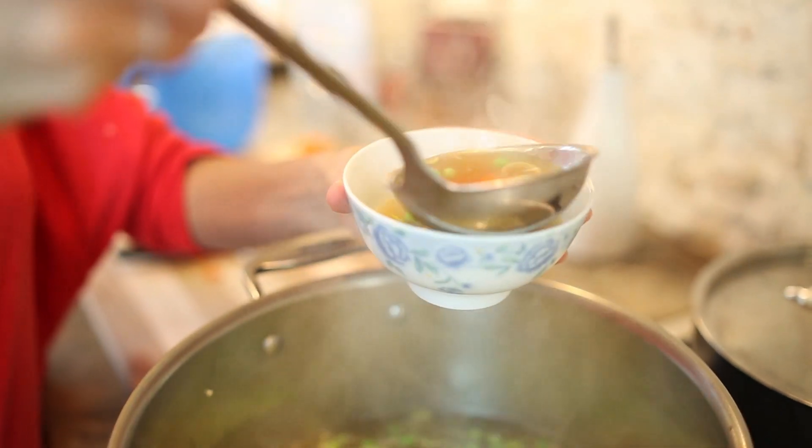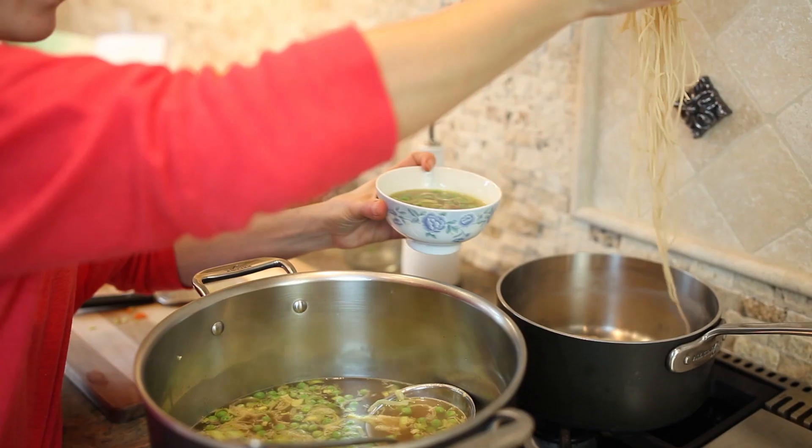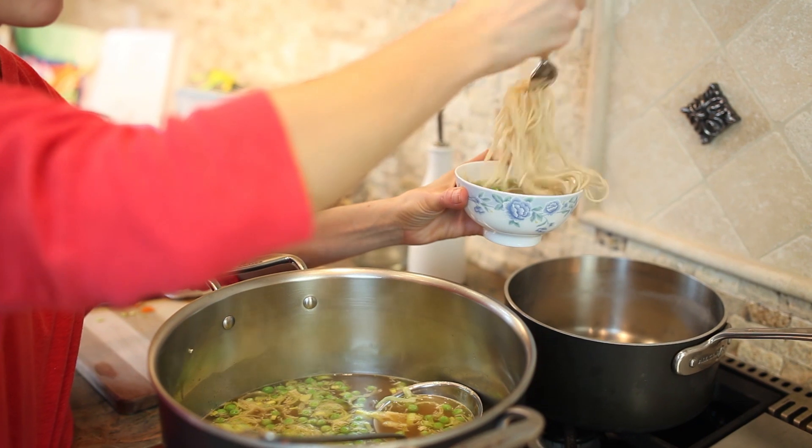Next, assemble your ramen bowls. First, ladle in the soup and then add as many noodles as you want. It smells and tastes even better than I remember.